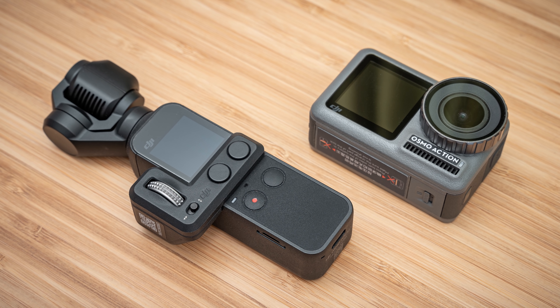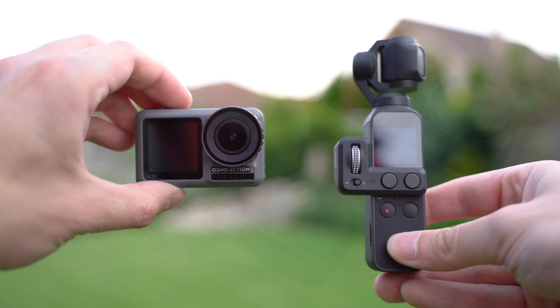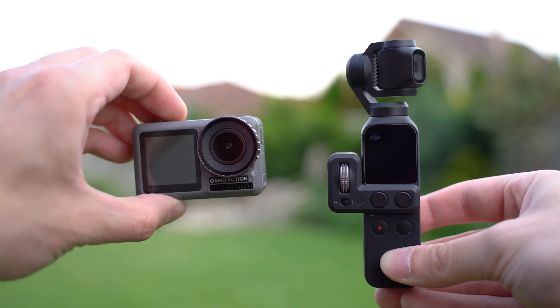Hello my friends, today we will be comparing two Osmo cameras from DJI, the Osmo Pocket and Osmo Action. These are very different approaches to making a portable camera with steady footage, so this won't be just a comparison of these two cameras, but also a comparison of two concepts.